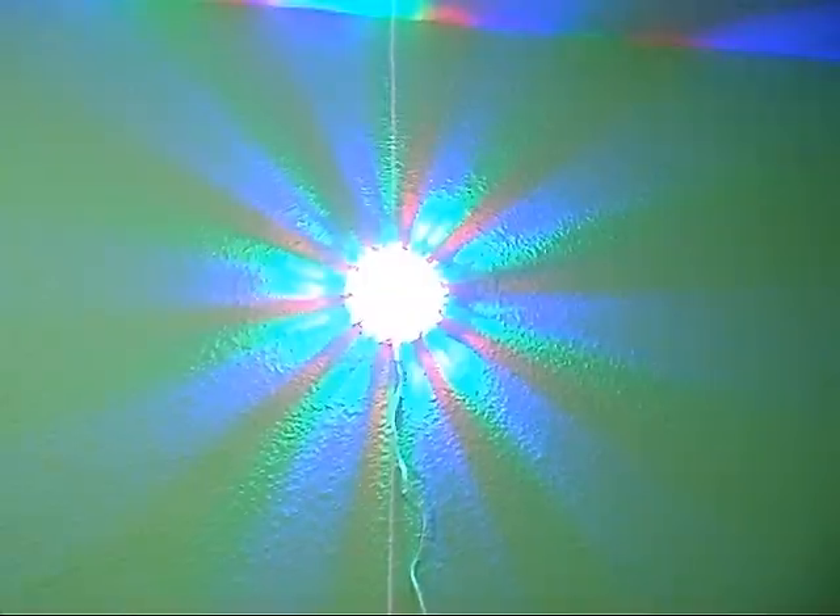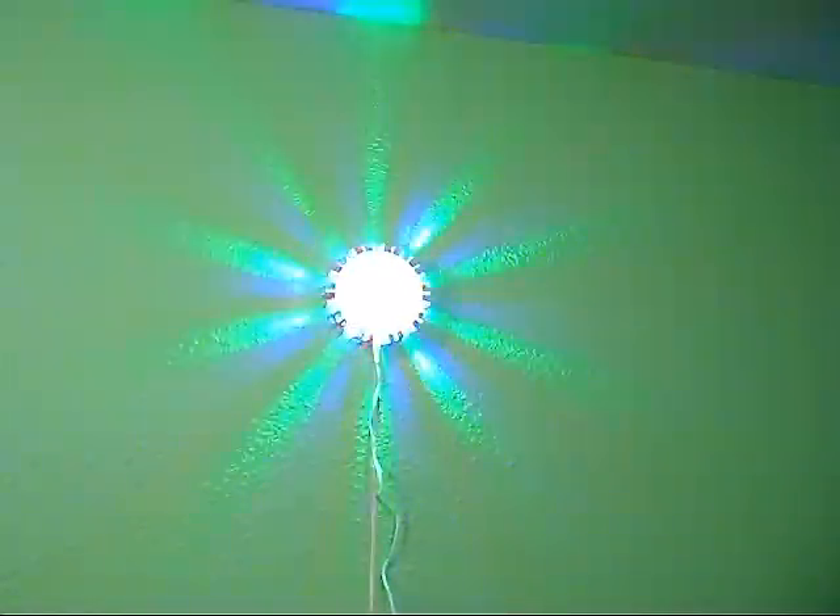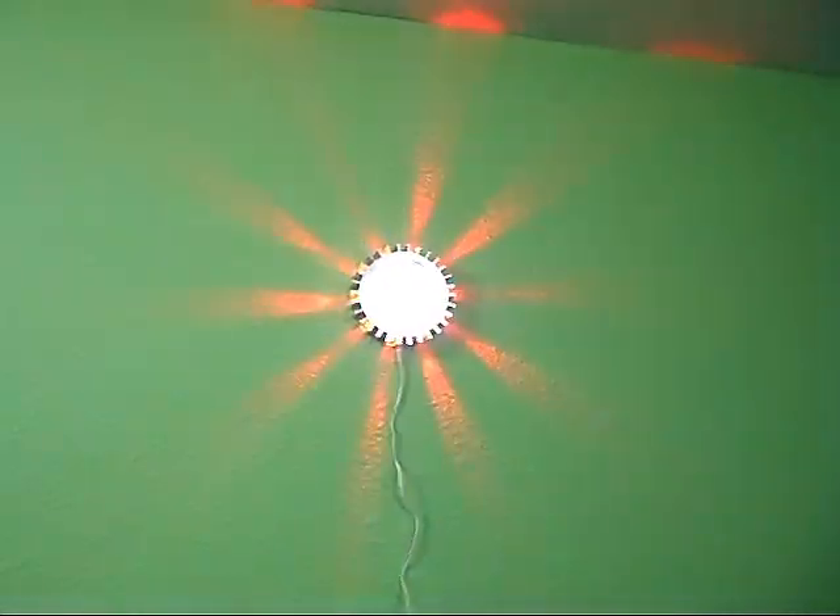I actually mounted it just now and it is super cool. Yeah, and it pretty much just does that. But that's pretty cool.